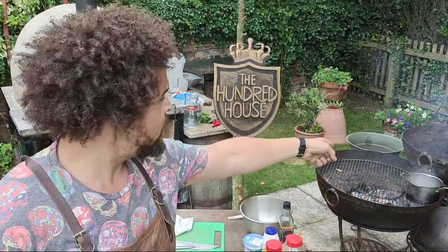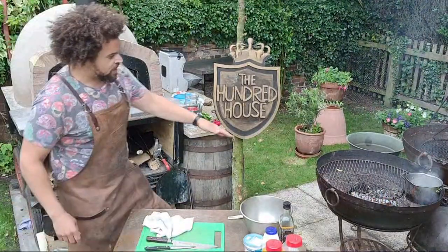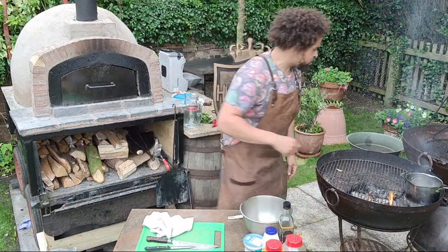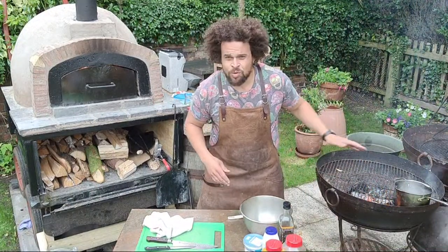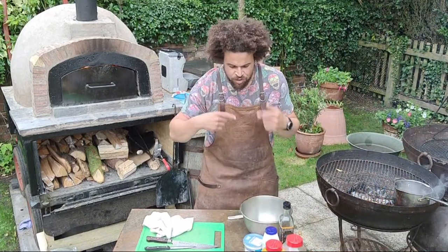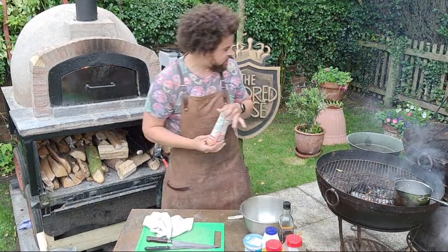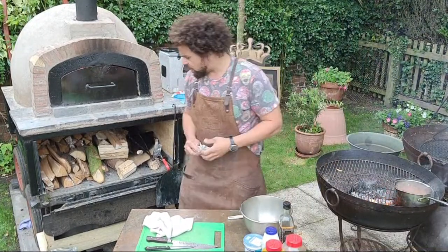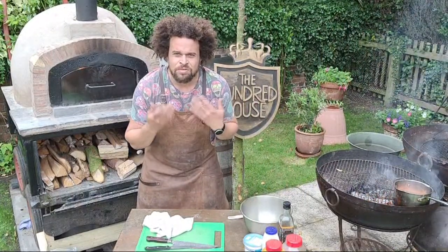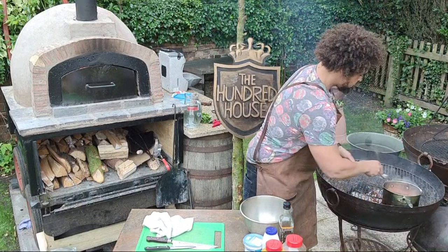I've got about 500 ml of water ticking away on the edge of the fire, just simmering. If you're doing this at home, you want this on a nice medium heat. Now I've got some red lentils — just drop these straight into the water. No salt or anything at this stage. I find that if you put salt in too soon, they toughen up and take longer to cook. I'll add a stock cube in about 10 minutes. We're going to get that ticking away and at the same time get another pan on the fire to start making the base of the dal.